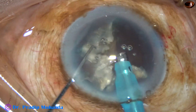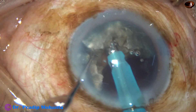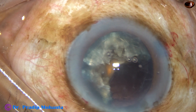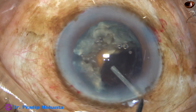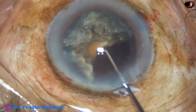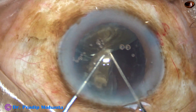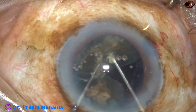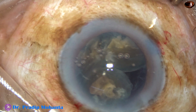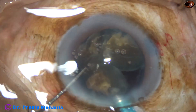The small heminucleus with two fragments has been emulsified. And now, I turn the bigger heminucleus with three pieces — the pieces are still attached to each other. I try to tilt it, but it was not possible. So I come out, inject visco, inject visco behind. And now I take my blunt chopper, go behind this mass, lift it up, tilt it, use the Sinskey hook from above, and it is done. All the pieces are free. I go again with the tip of the phaco needle and start emulsifying these three fragments.